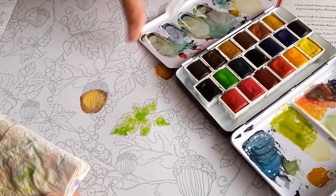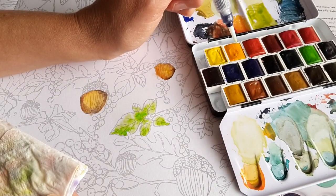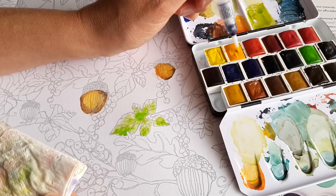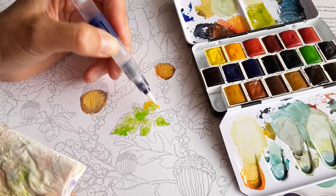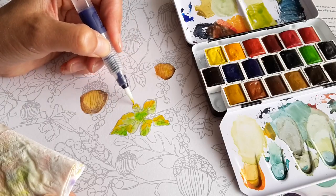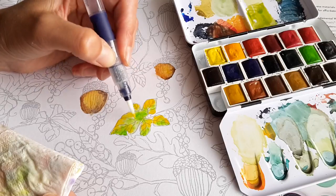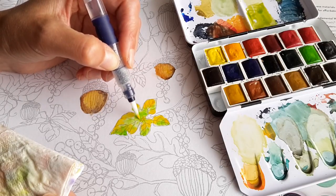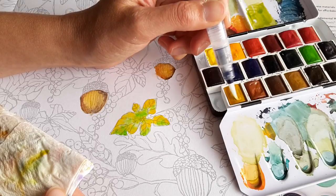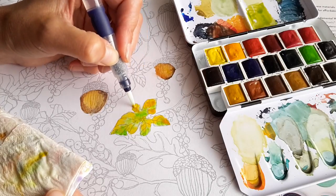Now I want to tone things down a little bit. Let's do this one — this one is called Indian Yellow. I squeeze a little bit so the brush becomes a little bit wet, and let's put that here. I think there's also the amount of water that comes from this Caran d'Ache brush — for some reason I understand it better. Let's pick the light yellow ochre to tone things down a little bit more.